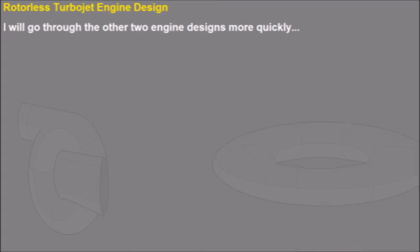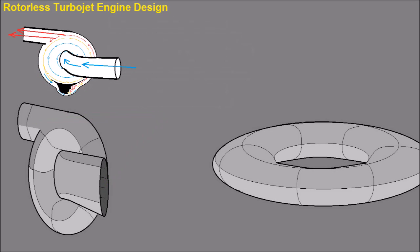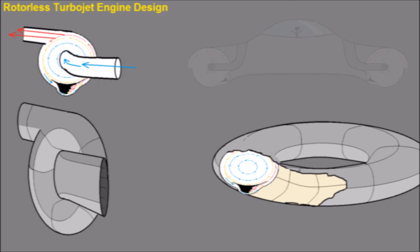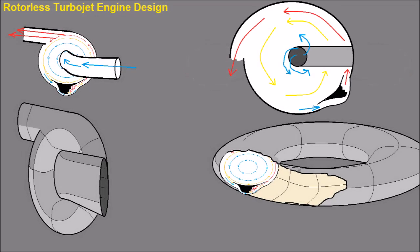I'll describe the last two of the four engines more quickly. The one on the left is the basic design — the flat circular main concept drawing with an inlet added that feeds fresh air to the center and an outlet that takes hot, fast-moving air from the edge. The second concept on the right is a torus-shaped engine for VTOL aircraft. It's like the design on the left but extruded in a torus with the thrust directed down around the edge. A toroidal vortex fills the inside space. You can see one example of how that could be used.